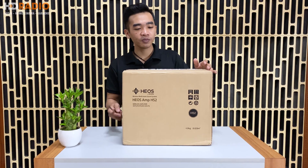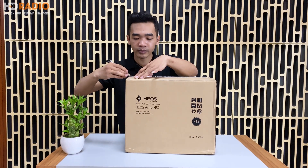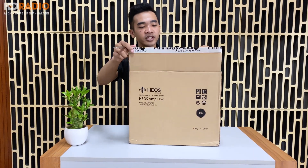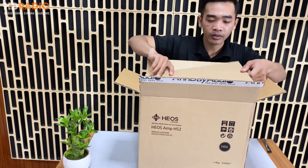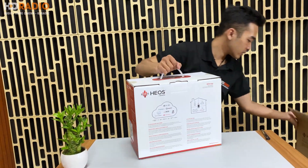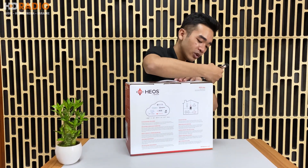Bây giờ mình sẽ bóc hộp chiếc Omni này, một sản phẩm rất đáng mong chờ. Như các bạn có thể thấy, nhà sản xuất cho hai lớp hộp: một là lớp bìa carton bên ngoài và một lớp hộp đựng sản phẩm ở phía bên trong.